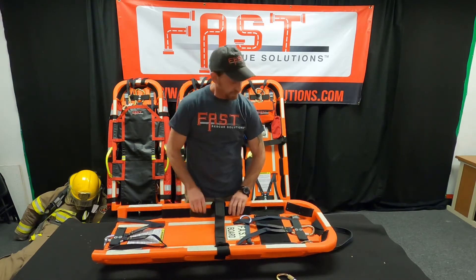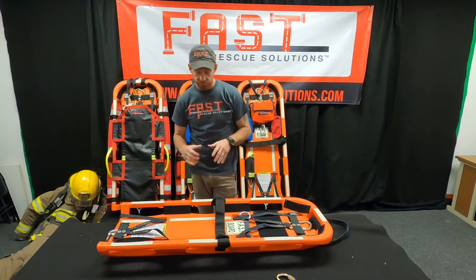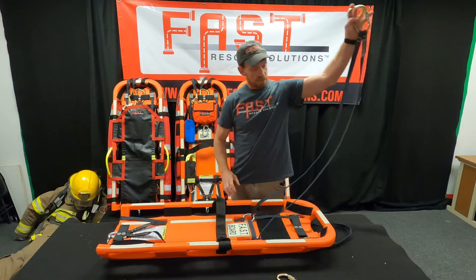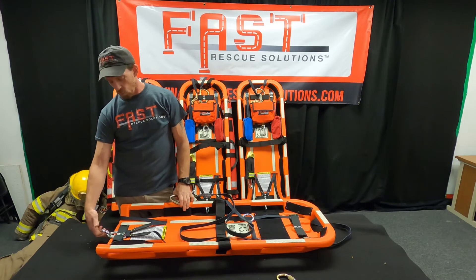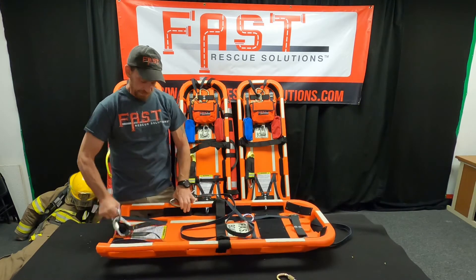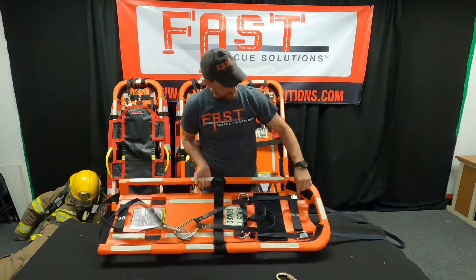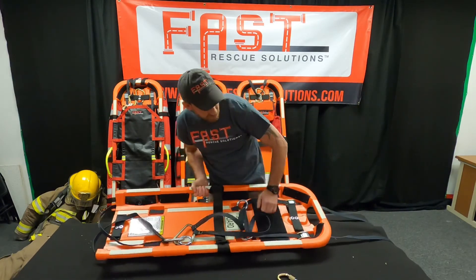We have a bunch of different Velcro patches on the board — it allows us to affix all of our pieces of equipment to the board very quickly. When we have someone on the board, it's very easy to pop that front carabiner out and take it over them. The Tri-Link — we have a bull ring on here, which is a welded eye ring. It just allows us to get our fingers in there a little better to get a pop up, pull out, and make our connection. We've got cam buckles on the board — this is our progress capture, so when it gets tightened down, there's no slack that comes back out of the system.